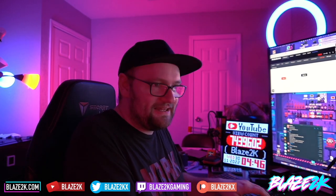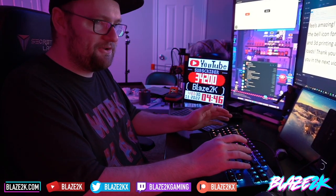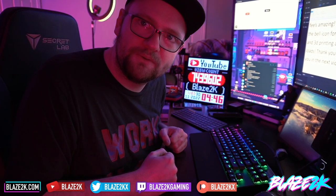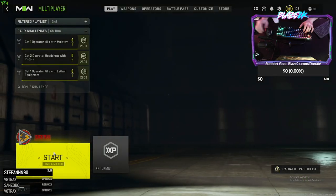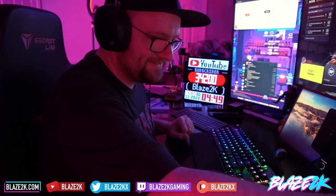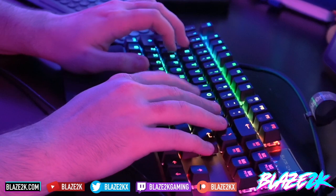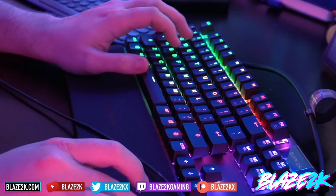That's the unboxing and first impressions of the SteelSeries Apex Pro TKL. I cannot be happier — I just want to sit here and clicky-clack all day. I can't wait to do some gaming on it. Let's christen it with a short round of Modern Warfare 2! Alright, we're loaded up, doing quick play — my first game of Modern Warfare 2 with the SteelSeries Apex Pro TKL. Let's go!